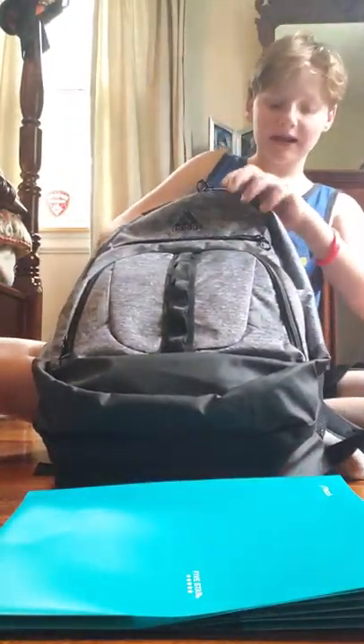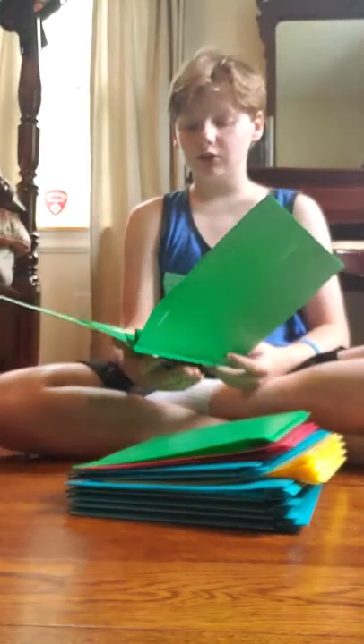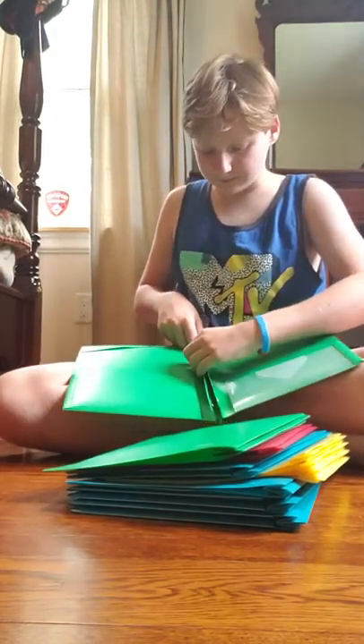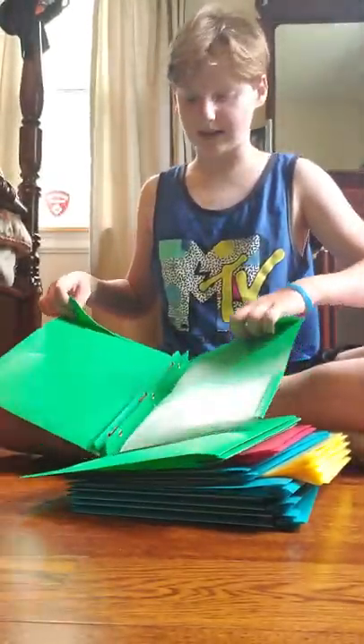If you are a person who has had binders in the past and didn't like them and now have the freedom to not use one, this is your other option. Here we have folders. You need to get the Five Star ones so you can keep all of your things together for that one class. The Five Star ones have a pocket for index cards, and you can put papers in the prongs — they also have tabs to keep your papers in and they're really durable.